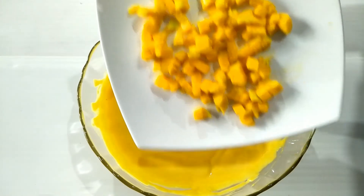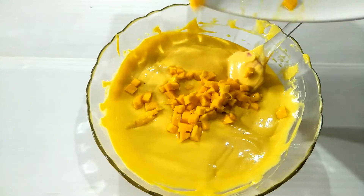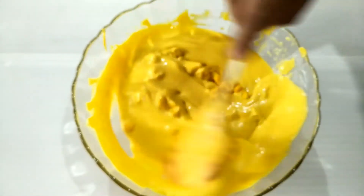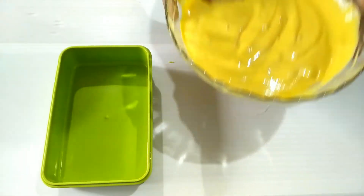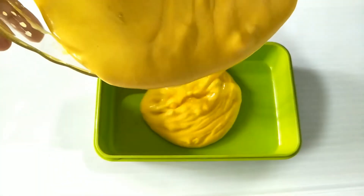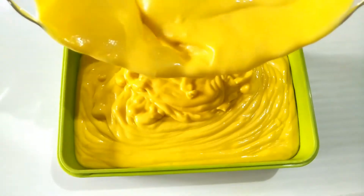So, I will mix them all together. I have to mix them all together thoroughly, mixing them in every step.